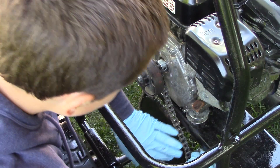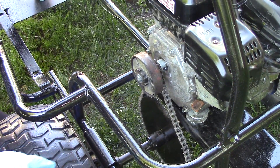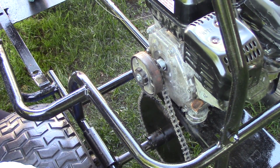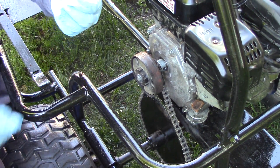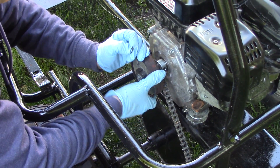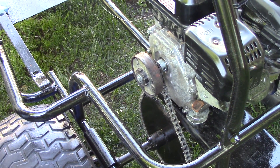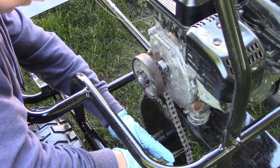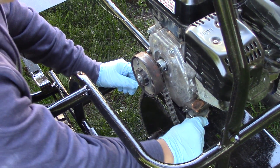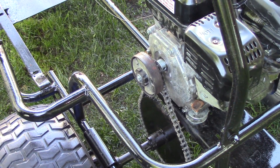Then you get your master link and put that on — it pops into place. So the master link doesn't pop off, I put it on facing the direction it's going to spin, so the open part is away from the spin direction. That way if it hits anything while spinning, it'll just make it tighter. That makes it a lot sturdier. The chain now has pretty good tightness and it won't pop off very easily at all.